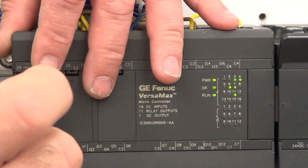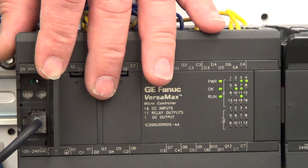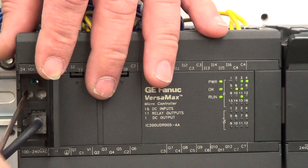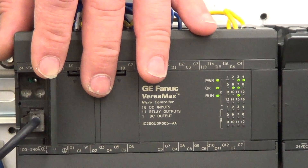These are trim pots that you can use to adjust parameters inside your program. In lab 8 we'll be using 16 as a liquid level detector in a tank.